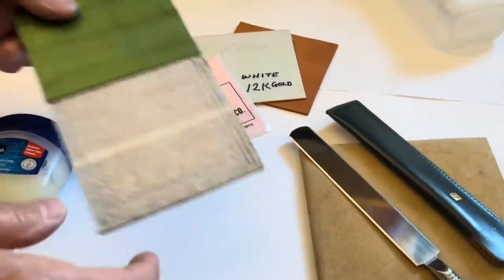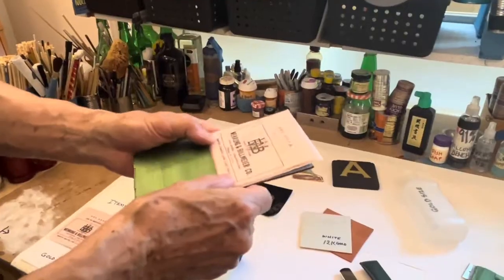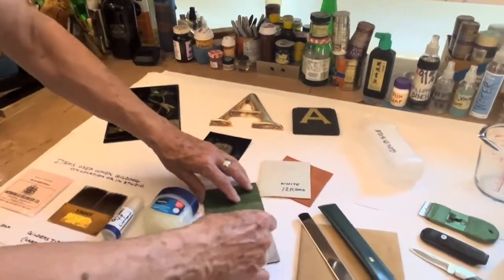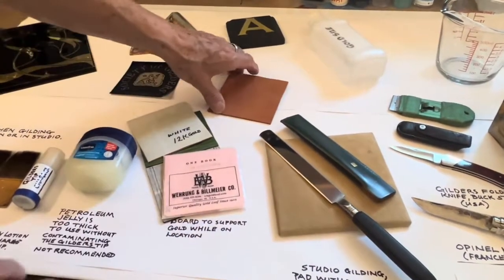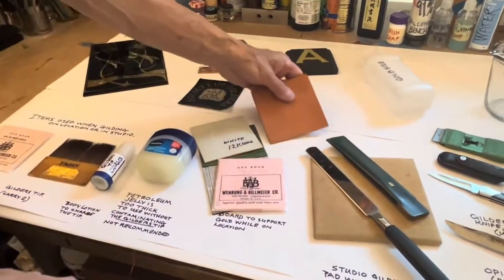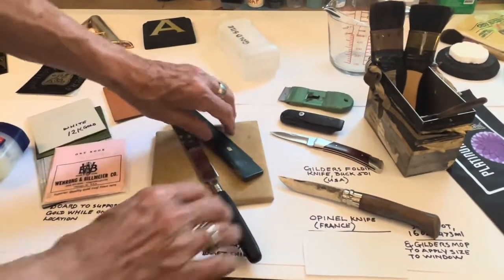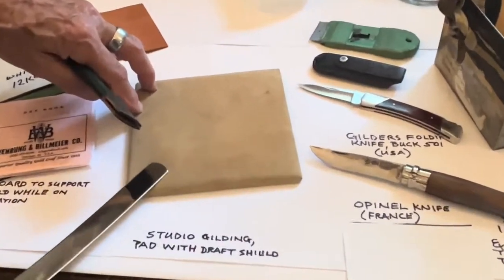I use a board when I'm gilding to hold the book of gold in position. There's a little lip here where the feel of the gold will go right here so you can keep moving through the book of gold. It's this way because I travel a lot. Some people like to use just a little square of material — in this case, it's leather — to hold the book of gold and work from that. Studio work in general is done from a gilder's pad, which is felt underneath and then a goat skin or chamois leather skin on top.